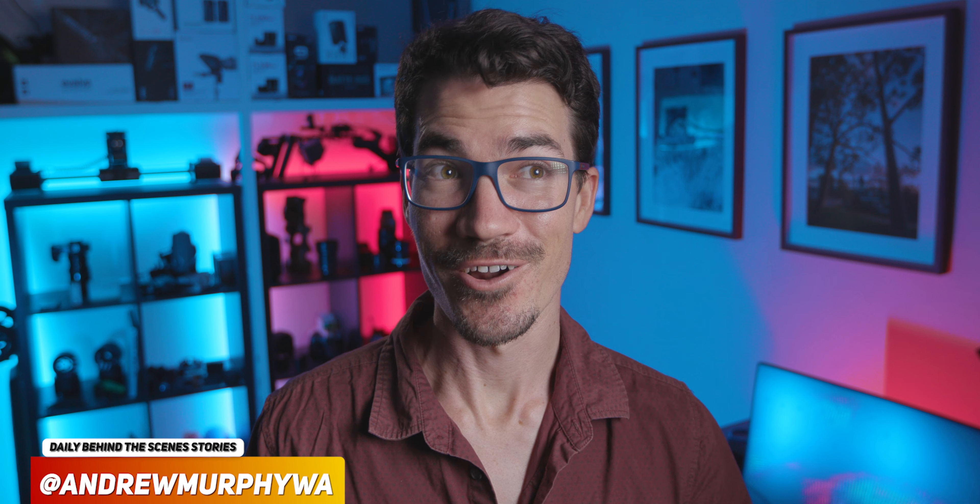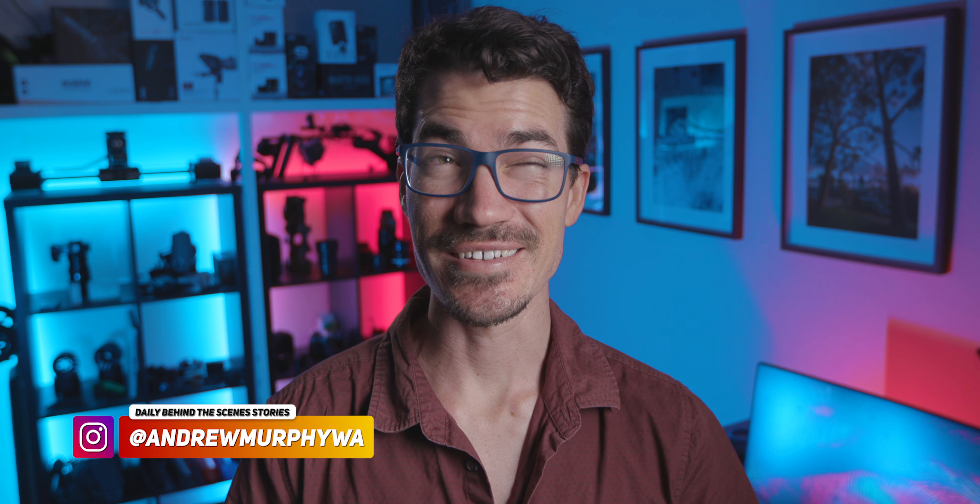Let's learn a basic cinematic interview setup for beginners. And honestly, I use this setup for basically every single interview that I've ever shot.